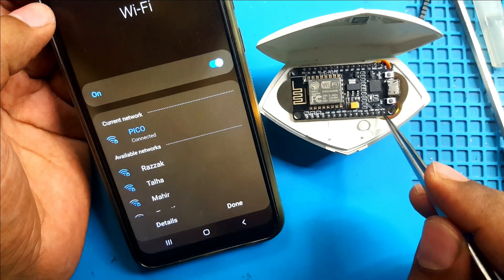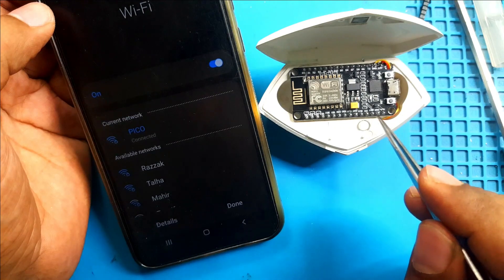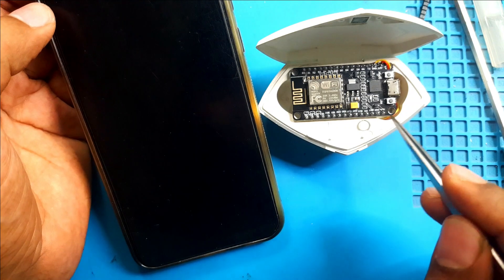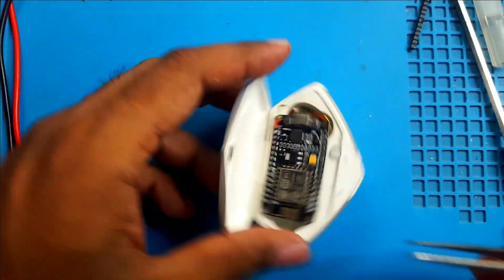I will connect directly to the voltage-in pin and ground. This pin can handle 5 to 20 volts, but I don't know if it can work with 4 volts from the battery. Let's see — I'll quickly solder them.